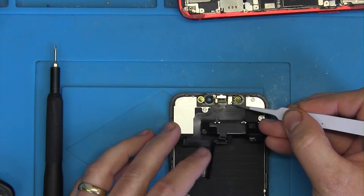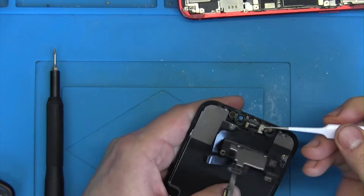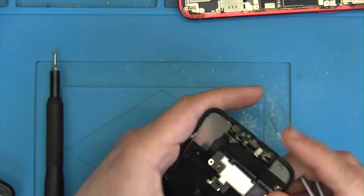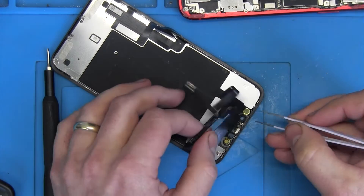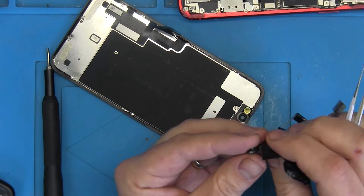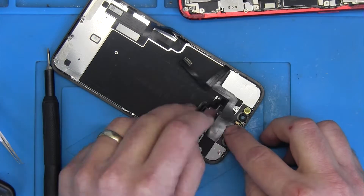This iPhone 11 model is different from others — it has a metal bracket that holds the proximity sensor in place, whereas some other models have it glued with tape. This one has only the metal bracket holding it in place, so you'll need a small tweezer to remove it. Now we can take a look at the small white dots — those are the places where moisture came in and caused corrosion, causing a short on those chips.